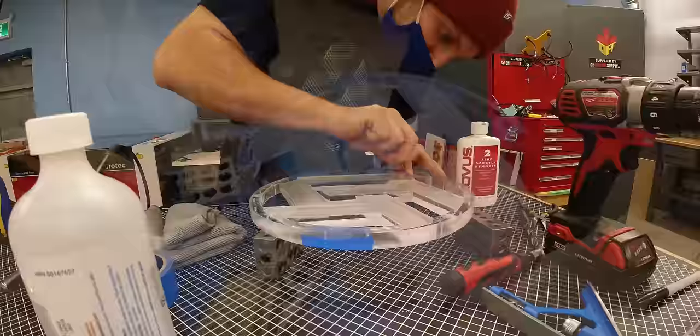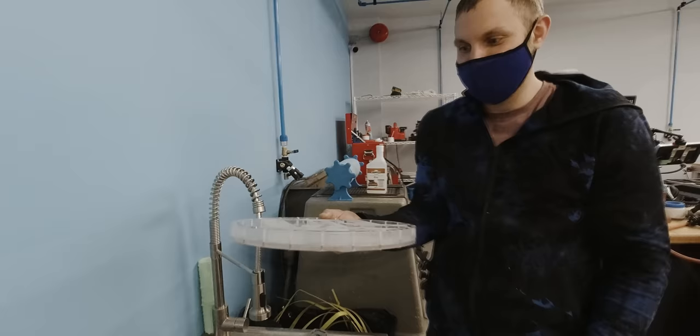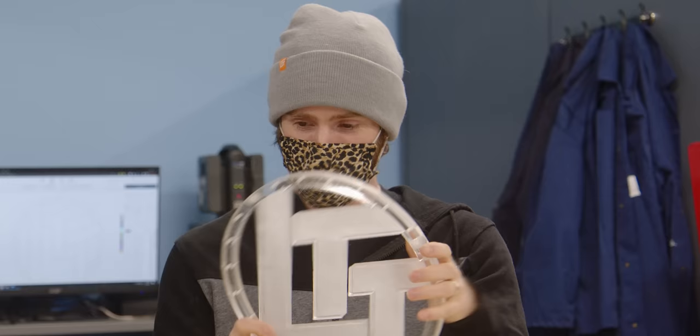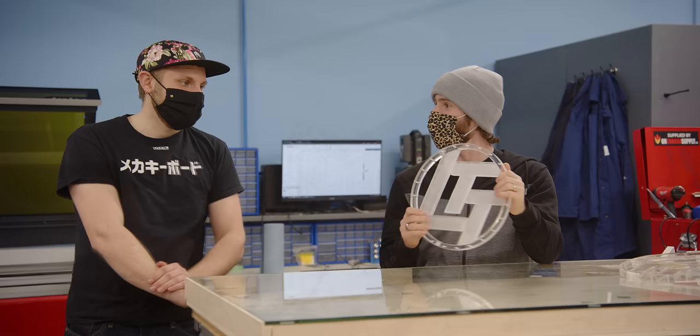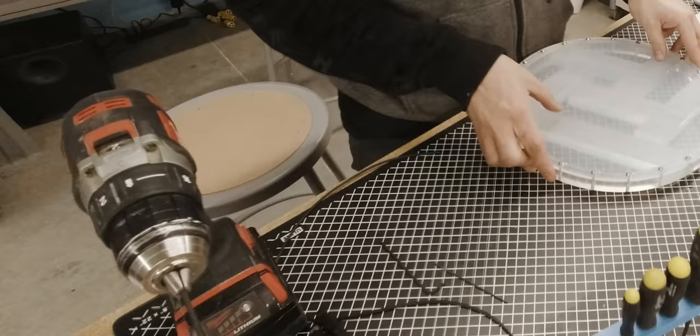Unfortunately, after solving this problem, it went together great and it even held water. That doesn't really sound very unfortunate. Okay, I'm getting to that. In the midst of disassembling it, I got distracted by the camera falling over and I fat-fingered the drill's direction. Lefty Lucy became righty tighty and I made a little crater.